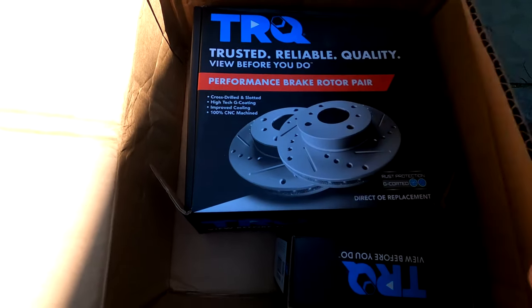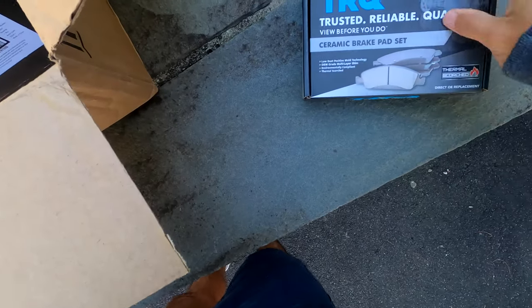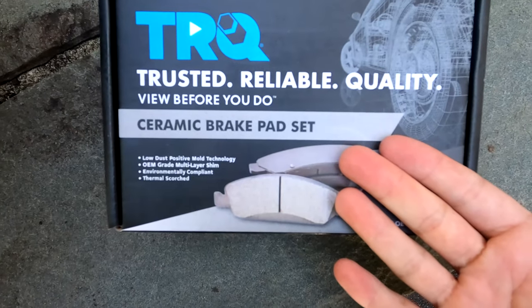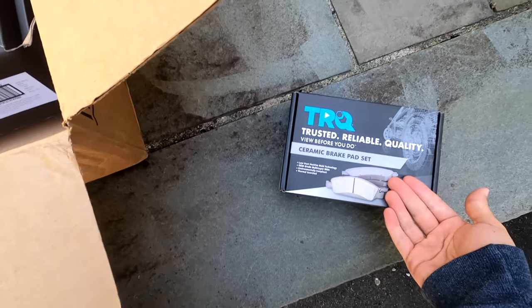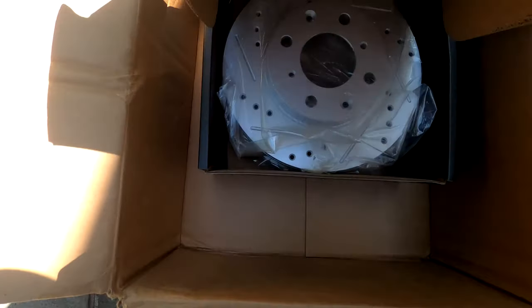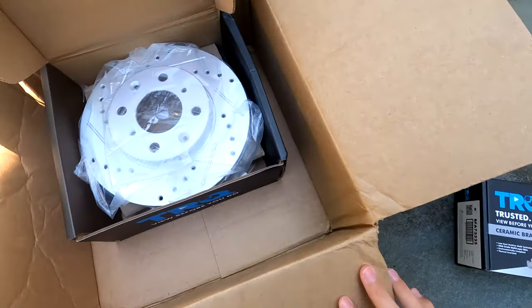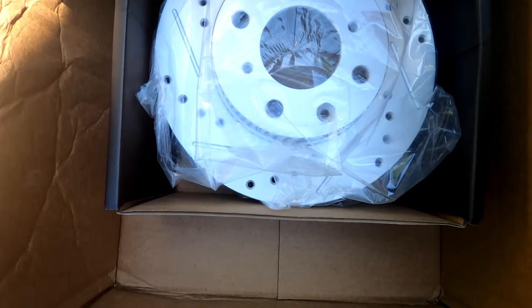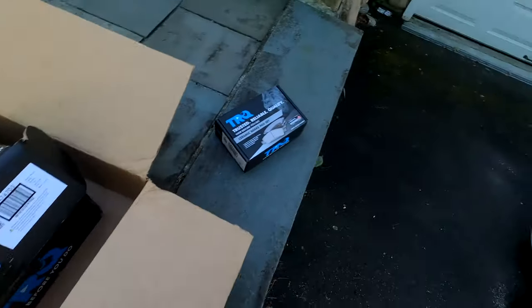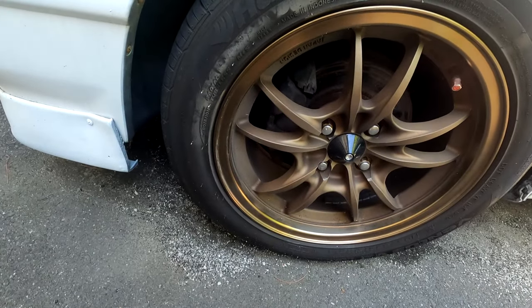Let's get right into it. Here's what we've got - nothing special since this is just a street car. We have some ceramic brake pads, which were our main issue, and some nice cross-drilled and slotted rotors. These should do the job just fine for street driving and look pretty straightforward to install.